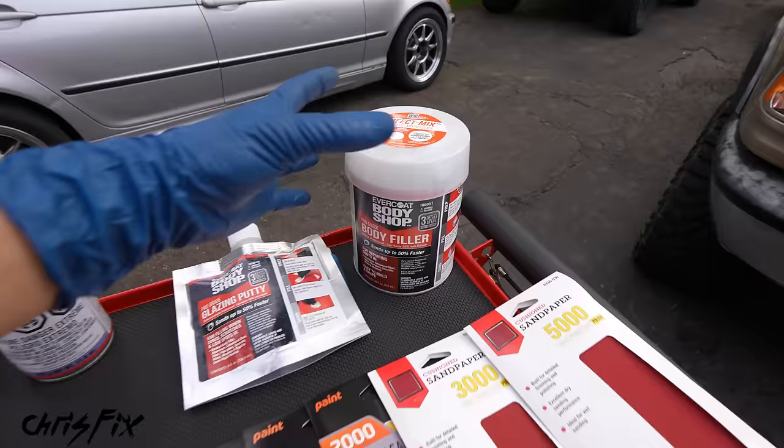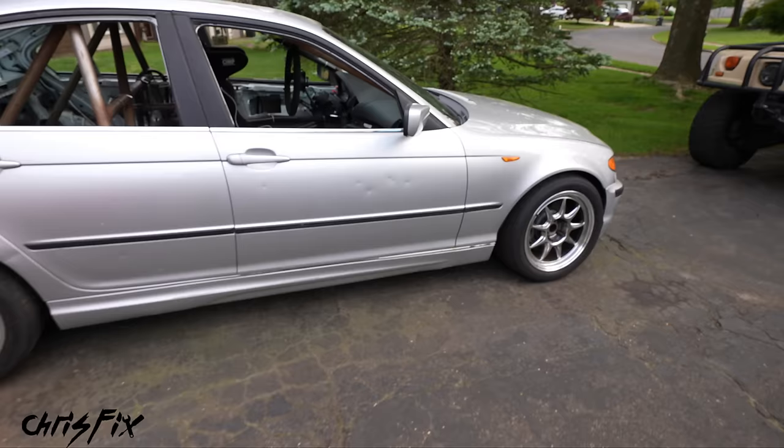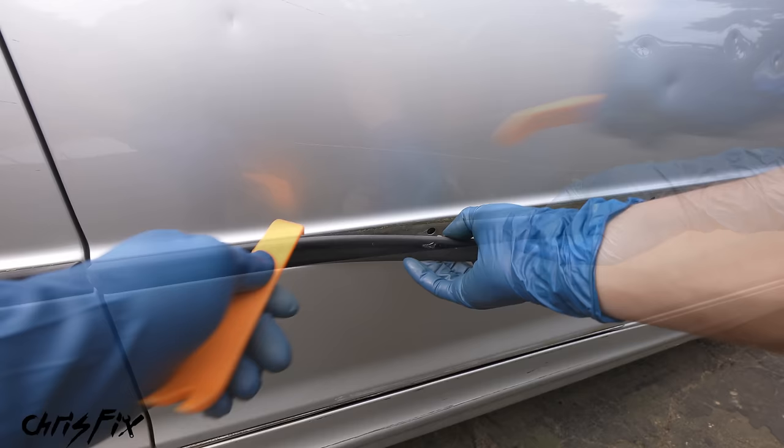Now let's grab our dust mask and get started with step one — preparing the dents so we can add our filler. Since we have dents on this door panel and a nice-sized dent in back, we're going to spray paint the entire door panel. If you have any plastic trim, remove it using a plastic trim removal tool, prying it out carefully so you don't damage the door. As you remove the trim, you might break the plastic clips, but they're inexpensive and easy to replace.